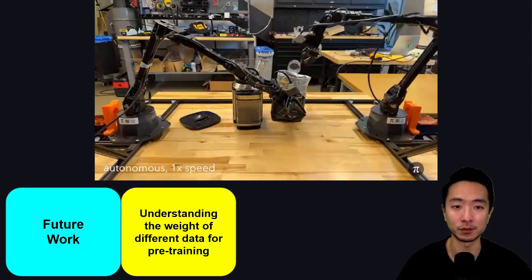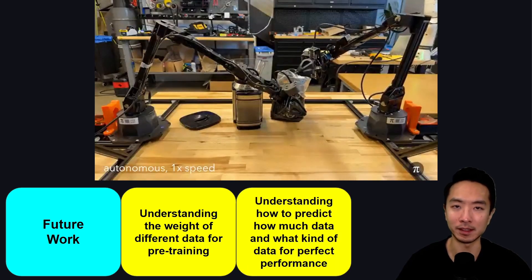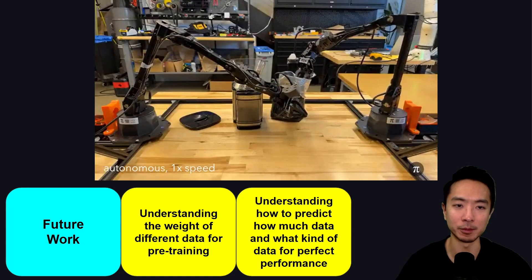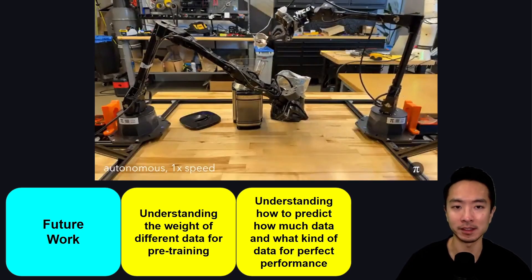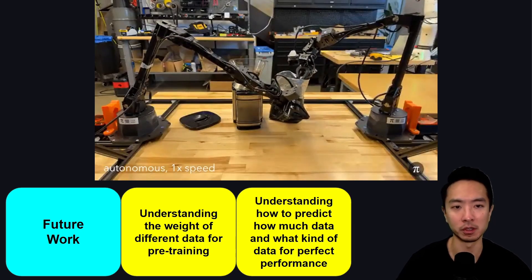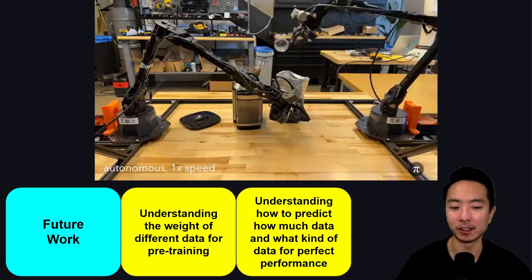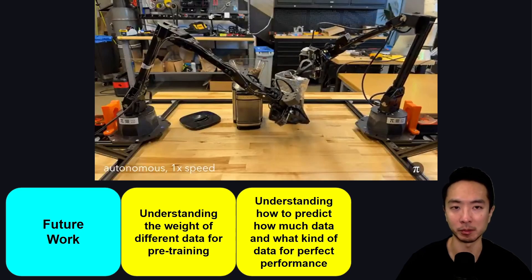Another open challenge is understanding how to predict how much data and what kind of data leads to perfect performance. In demos you see the good side of things, but in practice there will be cases where the robot struggles or performance is not near perfect. Understanding how data choices affect performance is a pretty challenging part of the robot learning process.